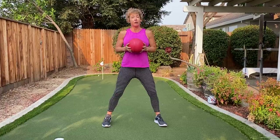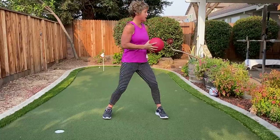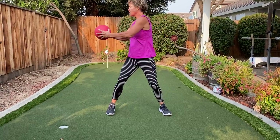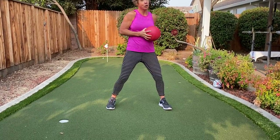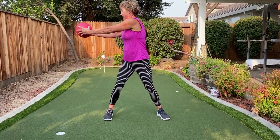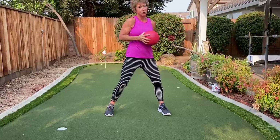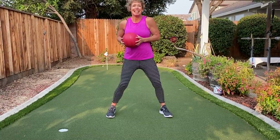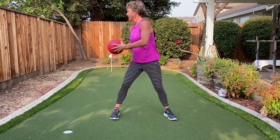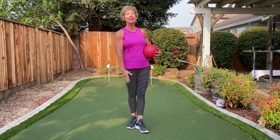We're gonna end with a side-to-side. Keep those knees bent, keep that core tight, and your head is gonna follow the ball. This is an amazing core strengthener when you engage your core every moment of this exercise. We're gonna do eight more just like that just to finish it up. Breathe with me — you got it. Are you sweating? I'm already sweating. Last four — here's four, here's three, there's two, and one. Thank you so much for taking the time with me today. I hope you got a great workout and hope to see you soon.